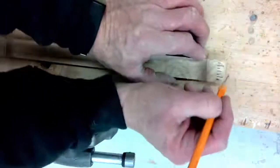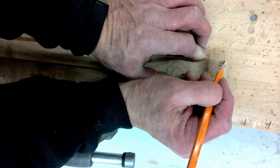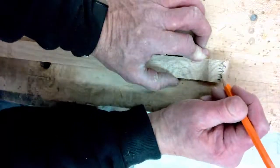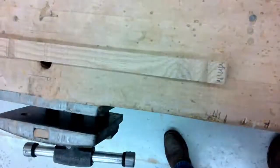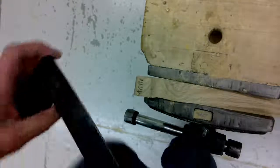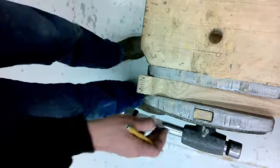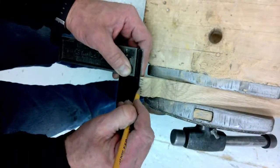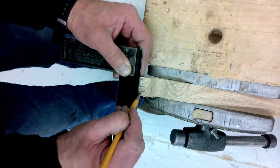On the long ones, the long marks will be the valleys and the short ones will be the points, so we're going to make a tooth — tooth, tooth, tooth — trying to keep them nice and even. Just to review: short mark at one-eighth, long mark at a quarter, short mark at three-eighths, long mark at a half, short mark at five-eighths, long mark at three-quarters, short mark at seven-eighths.